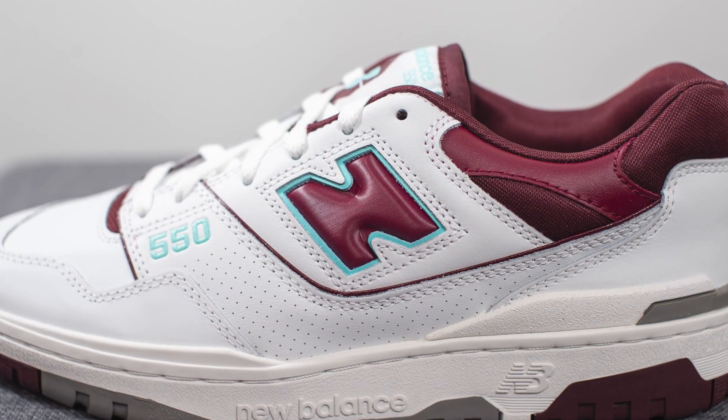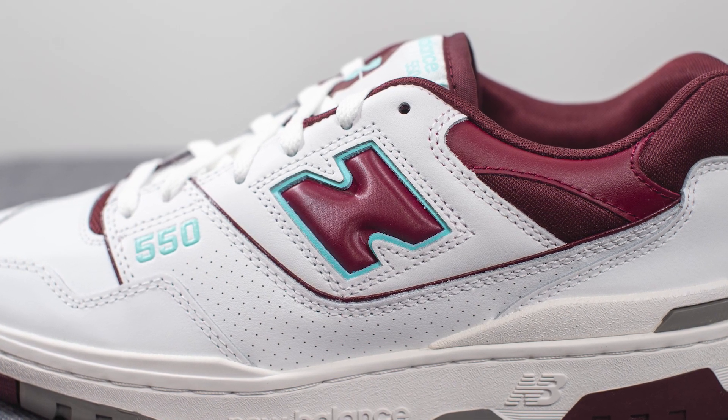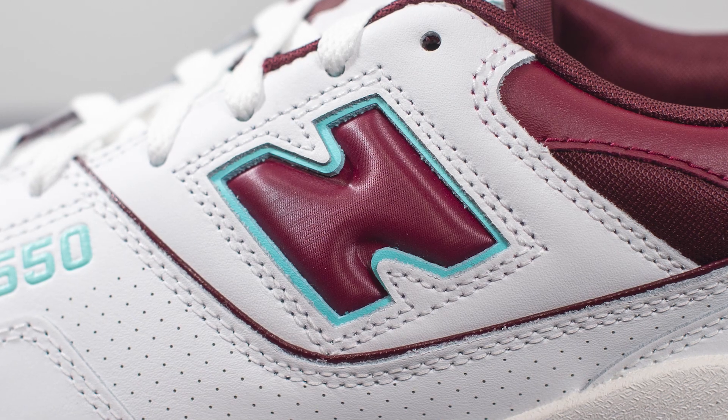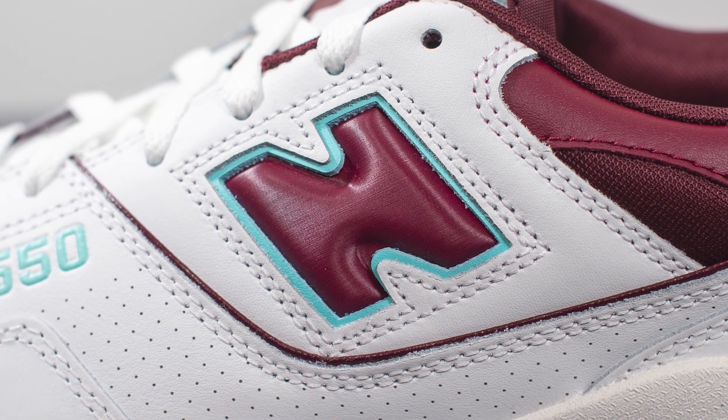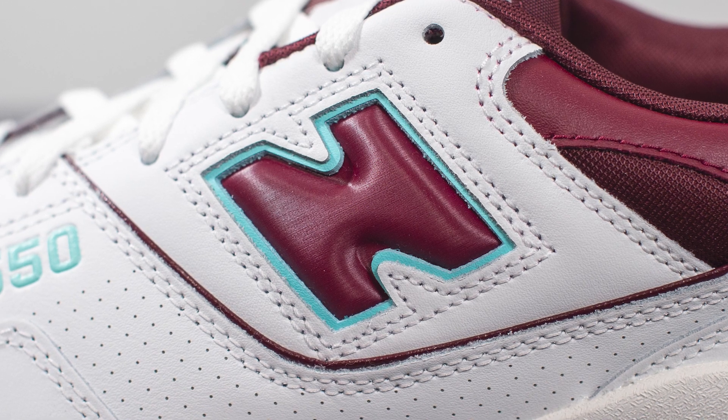Moving downwards on the mid panel we have more of that smooth white leather, and then we have this cutout in the center which reveals the New Balance N logo. It protrudes out of the shoe and is done in this burgundy colored material which sort of has a feel of vinyl, and surrounding the outer edges we have this turquoise or teal colored leather.